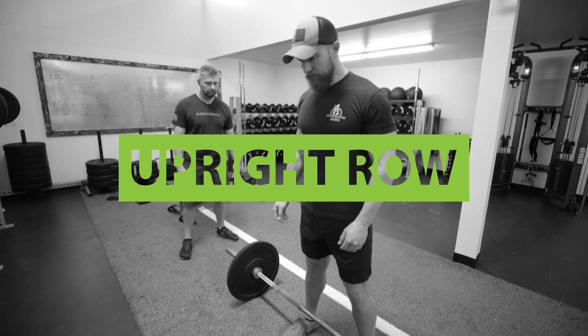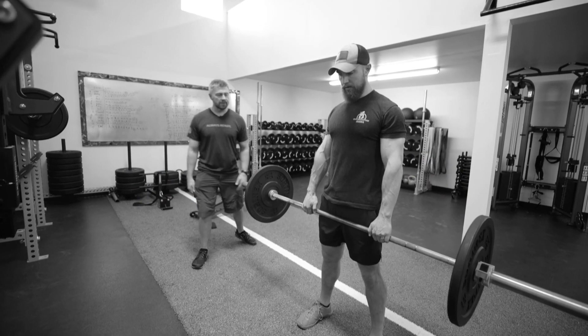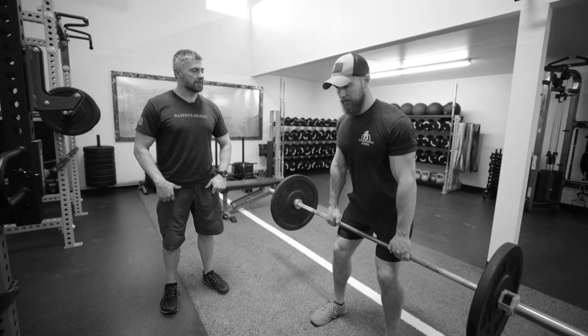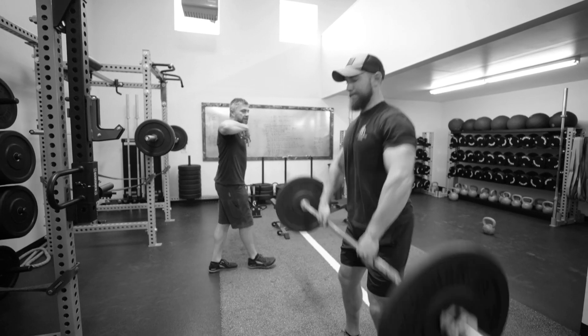We're gonna do an upright row. Now he's gonna push his hips back and he's gonna try to bump the bar with his quads, gain a little momentum, and pull with his elbows up.